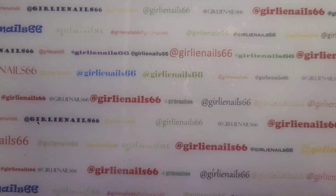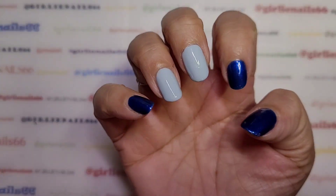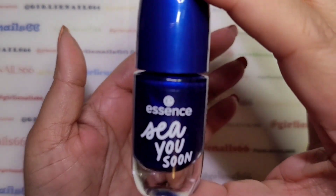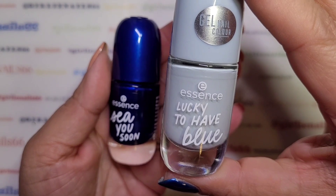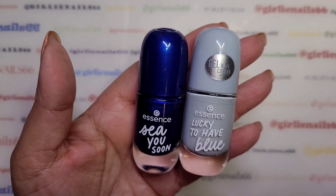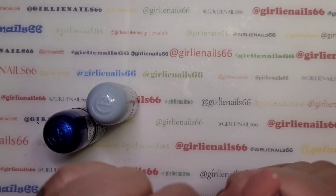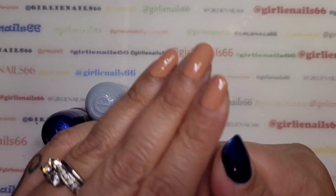Hey there, welcome back to my channel! Today we are going to do some nails. The two colors I have are both by Essence — this one is 'Sea You Soon' and then 'Lucky to Have Blue.' I get these at Shoppers Drug Mart here in Canada and I think they're like $3.99. I really like them, they're nice polishes.